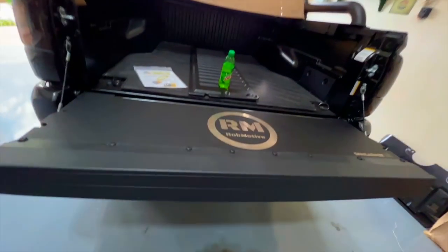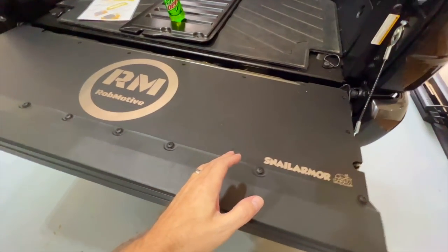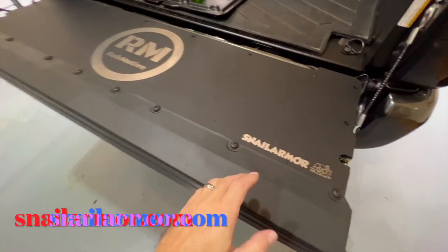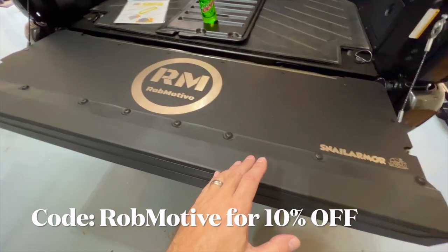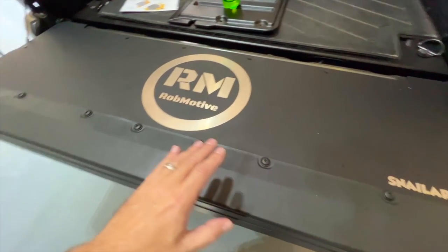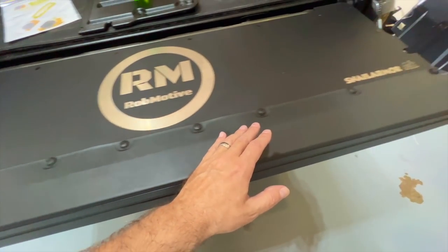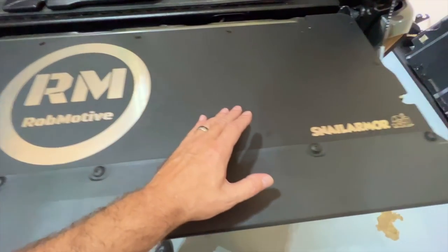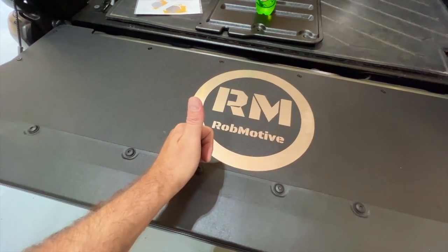Okay, we got it all done. Very, very simple install — probably one of the easiest mods you can add to your Toyota Tacoma. Let's take a look at it. They did an awesome job. Kudos to Jimmy Jett over there at snailarmor.com. Again, if you're interested in this, check them out — it is snailarmor.com. Discount code ROBMOTIVE for 10% off. Quality: spot on. Didn't see any issues with it. Perfect fit. All of the holes lined up perfectly. The etching is perfect. Looks great. Love the way it came out, and I really do dig the Rob Motive logo on here.